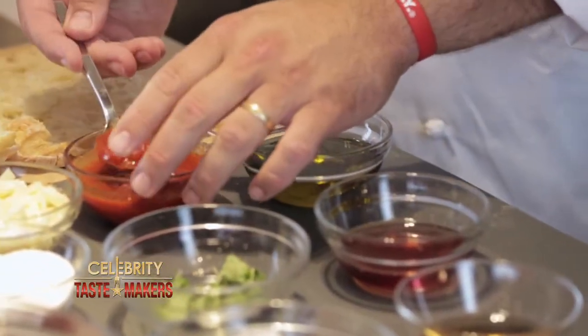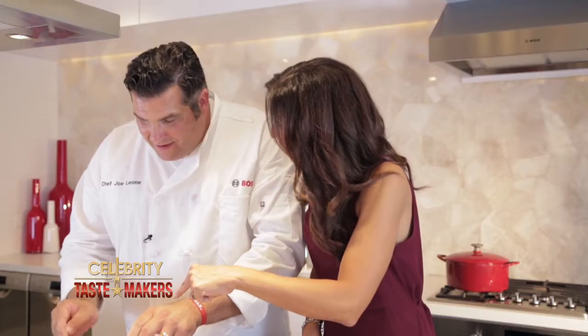How do we get started? Take a ciabatta bread — which means slipper in Italian — cut that in half, and spread marinara. Joe Leone marinara? Of course.